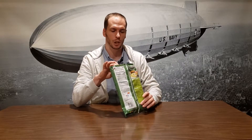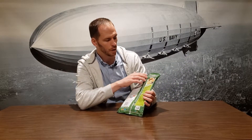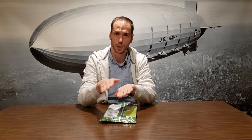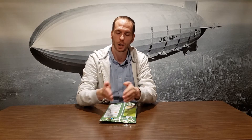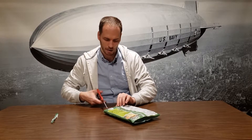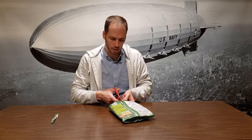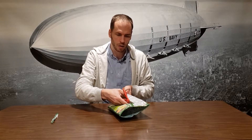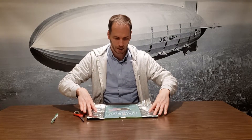Now that we have the chips out of the bag, I'm seeing two different types of seams. There's a pinch seam that goes along the top and the bottom, and then there's also a seam that goes down the middle of the back — that's an overlap seam, where one material goes over another and is heat sealed. The pinch seam is where the two sides are brought together and heat sealed. For this next step, we're going to cut it open right along the seam.